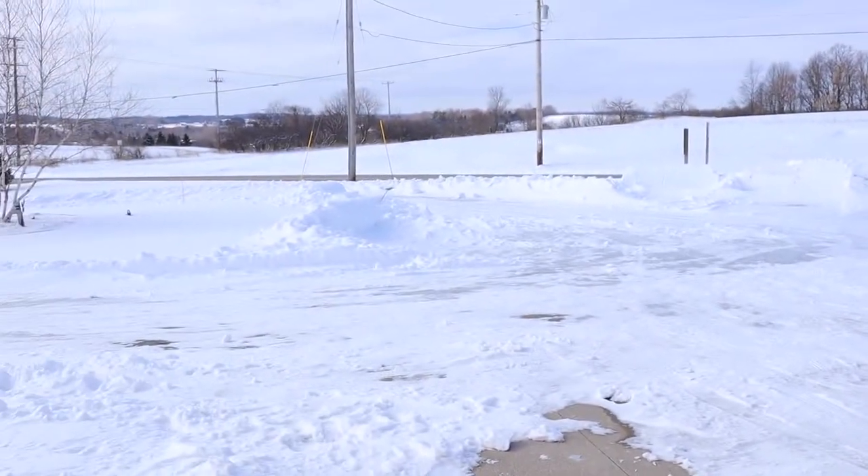Hey YouTubers, it's JT coming to you from the Great White North, the frozen tundra. Sorry for the sunglasses, but we got a little bit of snow this weekend, as you can see, and it's a little blinding out here, hence the sunglasses.